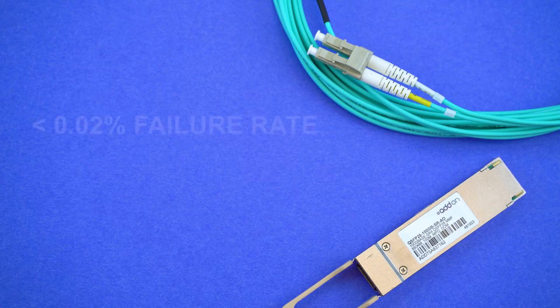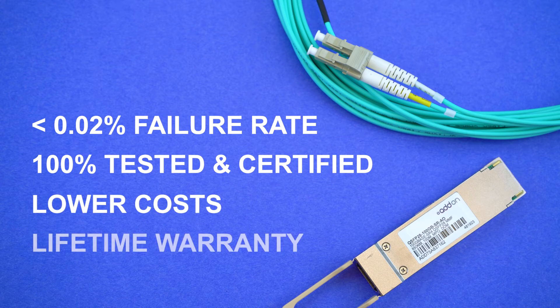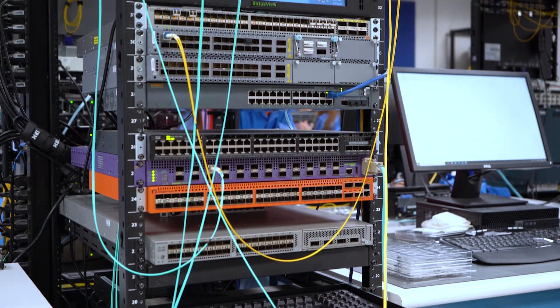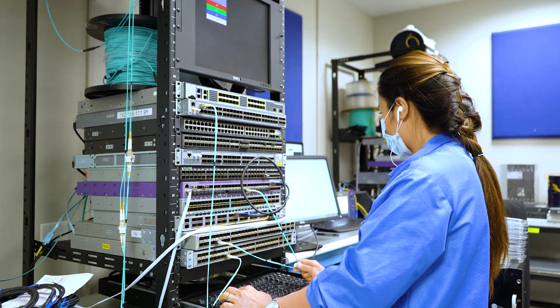With add-on optics, you can have quality, standards-tested products at a fraction of the cost, with a lifetime warranty that doesn't violate existing warranties or service plans. On top of that, we program and test all of our optics in-house. Our labs are constantly being updated with the latest OEM switches available so we can make sure that the products work for that exact setup.